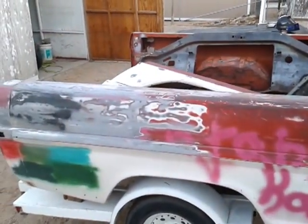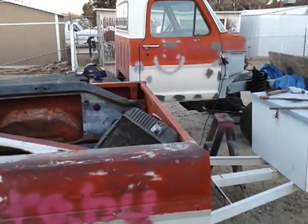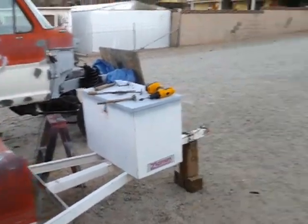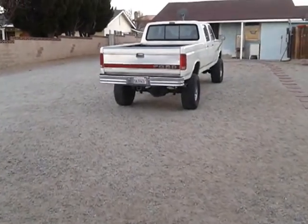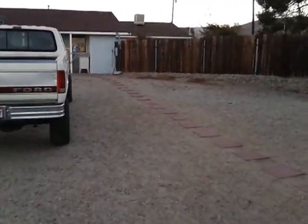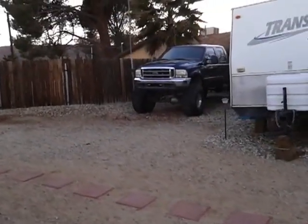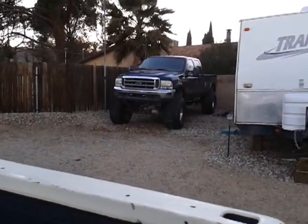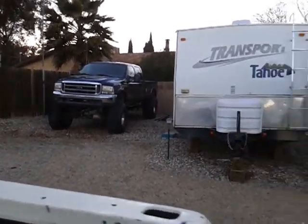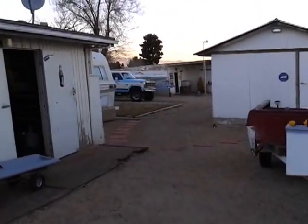I'm going to try to get more videos up. Not really into the YouTube deal yet, but I love trucks. See you guys later.